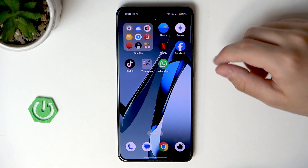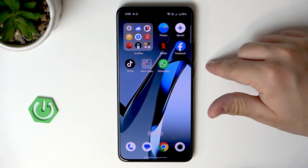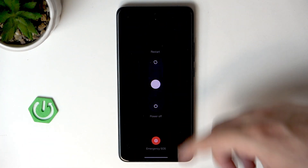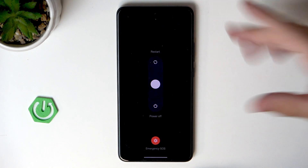To do it, we need to open up the power menu first, and we do it by clicking the power button and volume up button at the same time — just like that — and now we are in the power menu.